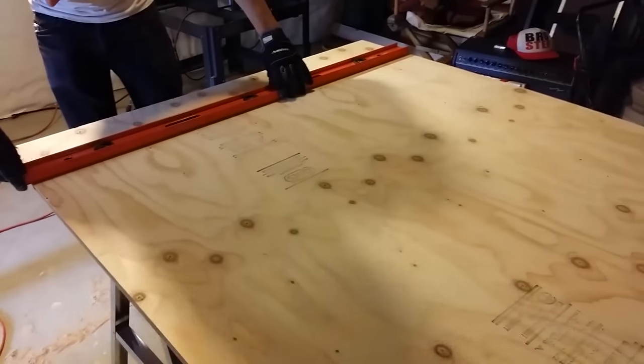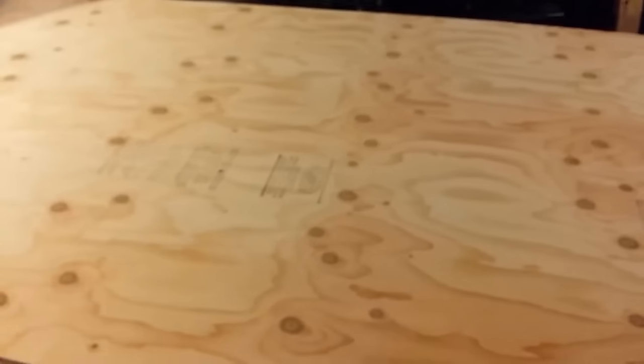Eric and I are working on the subfloor for the bus. These are the pieces of plywood that I got from Dunn Lumber Lumberyard.